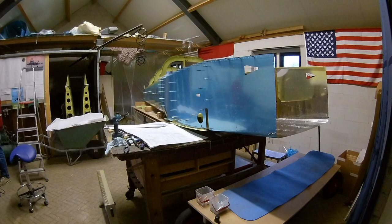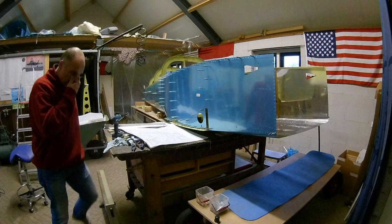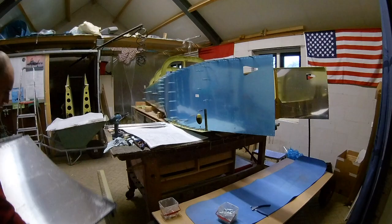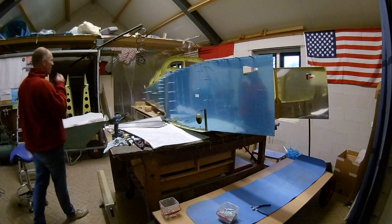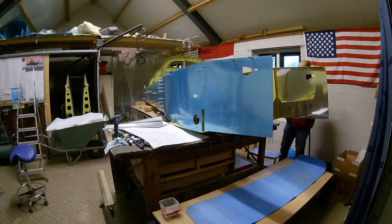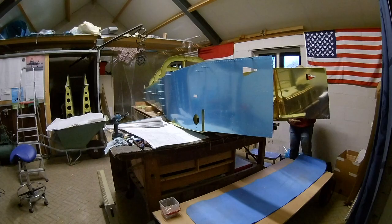Here I've got all the auxiliary longerons and forward bulkheads off. I'm now removing the bottom skin — I have to be careful there because it should not bend or anything like that. And now it's time to remove the side skins, removing all the clekos and temporary fasteners. Doing it bit by bit, being careful not to break or bend anything, because if you do it in the wrong order and it's still connected somewhere, you might bend something.